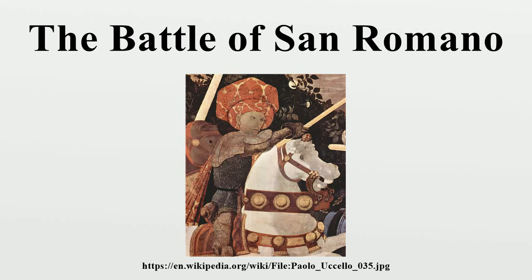The Battle of San Romano is a set of three paintings by the Florentine painter Paolo Uccello depicting events that took place at the Battle of San Romano between Florentine and Sienese forces in 1432. They are significant as revealing the development of linear perspective in early Italian Renaissance painting, and are unusual as a major secular commission. The paintings are in egg tempera on wooden panels, each over three metres long.